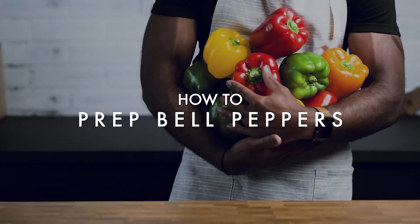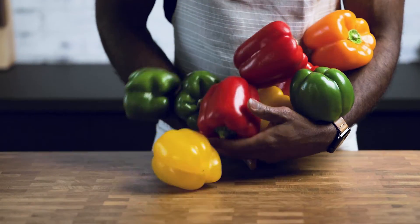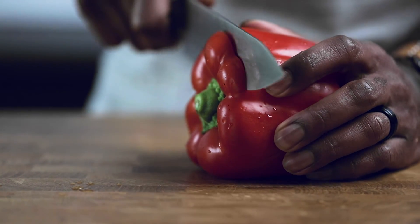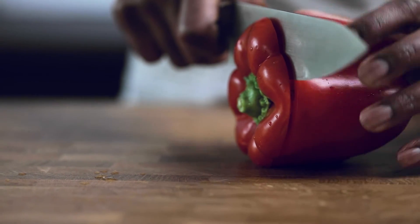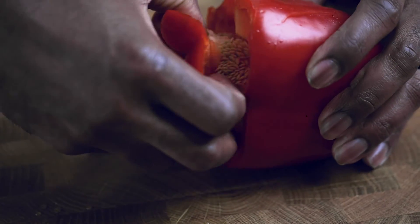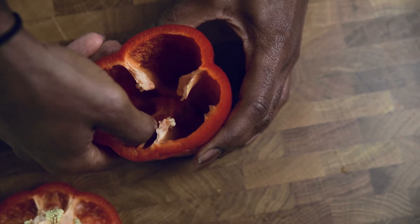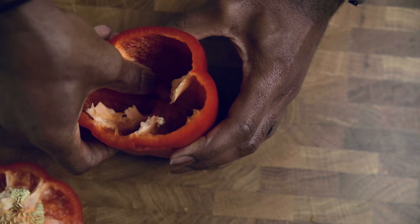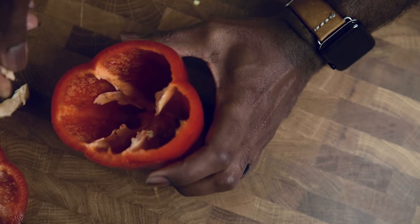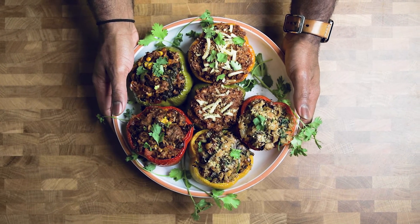For those who have not made stuffed peppers before, here's how to prep them. Start by cutting a line around the top of the pepper, trying not to go completely through. A little twist and tug will open it. Then use your thumb to break the white walls to completely hollow out the pepper. Thank you so much for tuning in — please drop a like, subscribe, and stop by next week to see what we're cooking up.